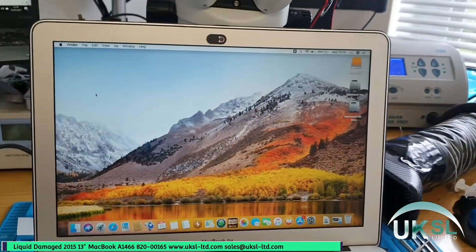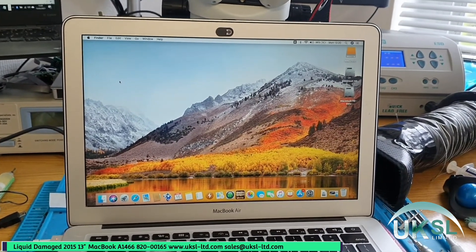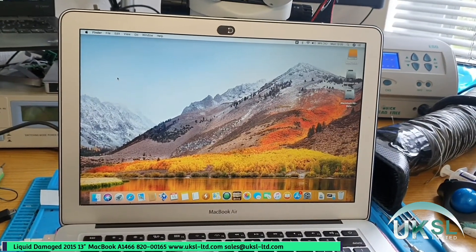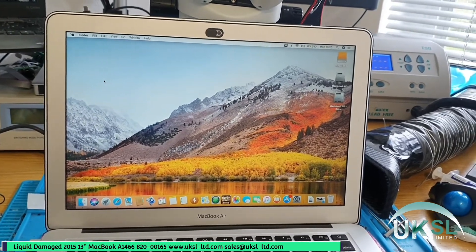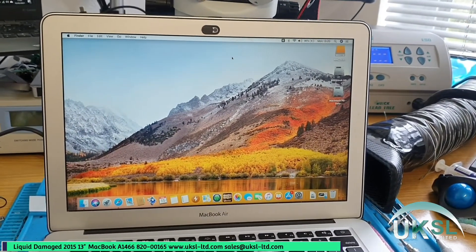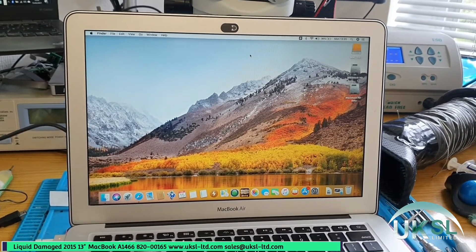So this machine — we picked a good one for the video because it literally had four faults with it. The board was dead because of the SMC missing power, the backlight was blown, the WiFi wasn't working, and the webcam wasn't working either. All those faults are now fixed and the board looks brand new. This is going to be tested for the next few days and then ready to be handed back to the customer.